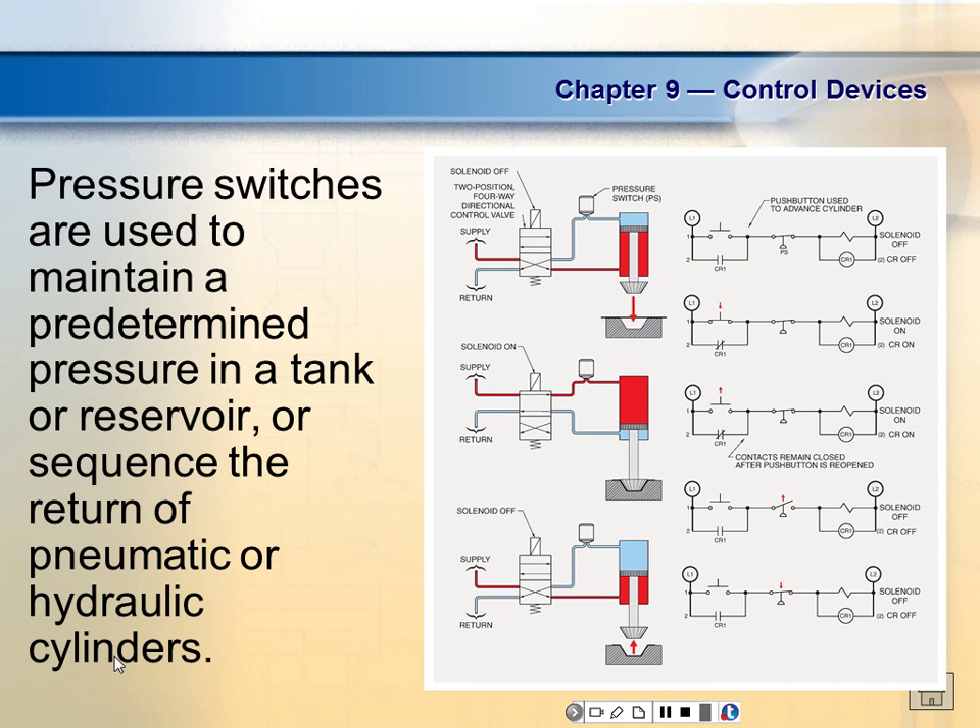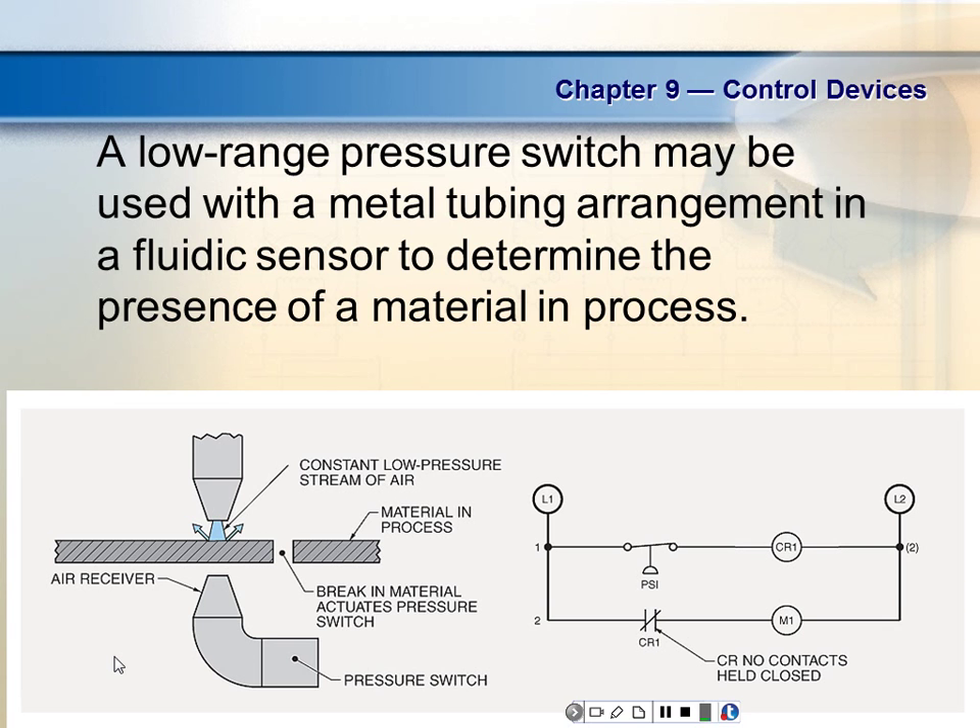The only push button in motor controls that is not a normal momentary contact is the stop button — it's a latch type. Most stop buttons are a little different: you have to turn them first and then pull them out, so you can't accidentally release it. Some even have a key instead of a turn, so you still have to do two actions. A low-range pressure switch may also be used with a metal tubing arrangement and a fluidic sensor to detect the presence of a material in process.